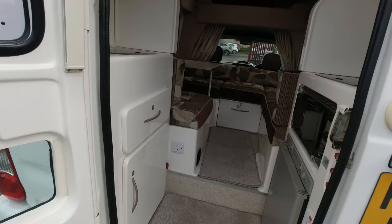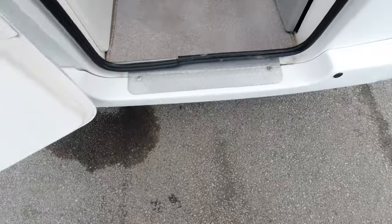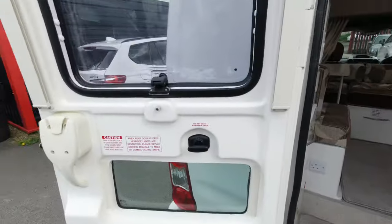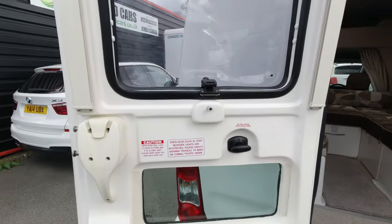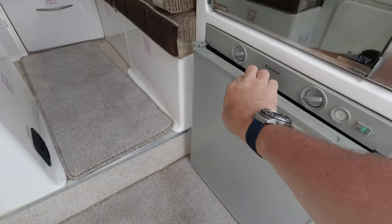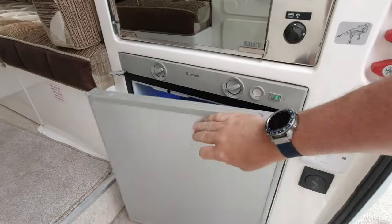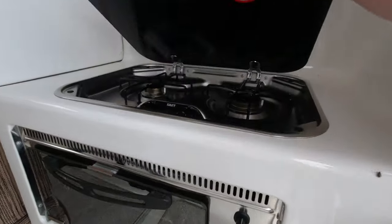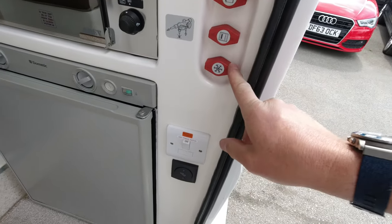Let's have a look inside. Look at this — even though it's quite low, there's a little step. Blackout blinds out here. Firstly we're greeted with a nice blue-lit fridge freezer, a little hob, and you can get all your gas cut-off valves.